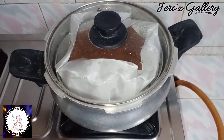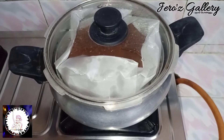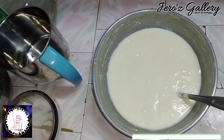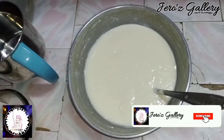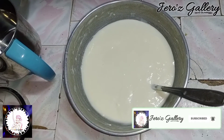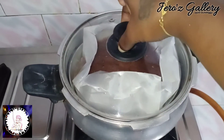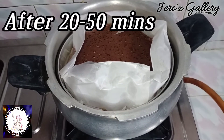Mix it without baking. In this pan, I am ready to heat it for 20 minutes. The brownie is also hot. I am ready for the ice cream. Open it for 20 to 15 minutes.